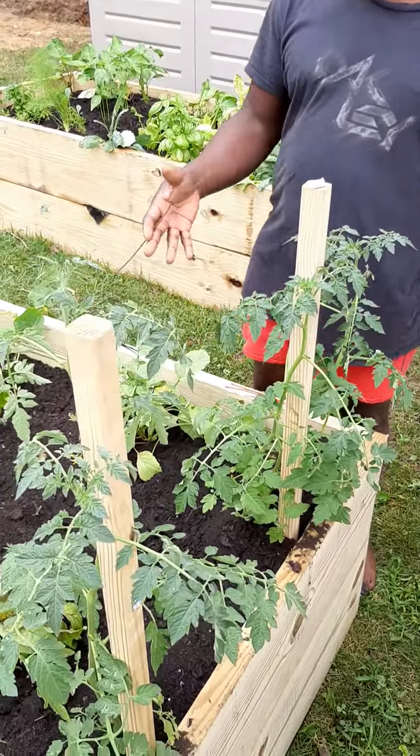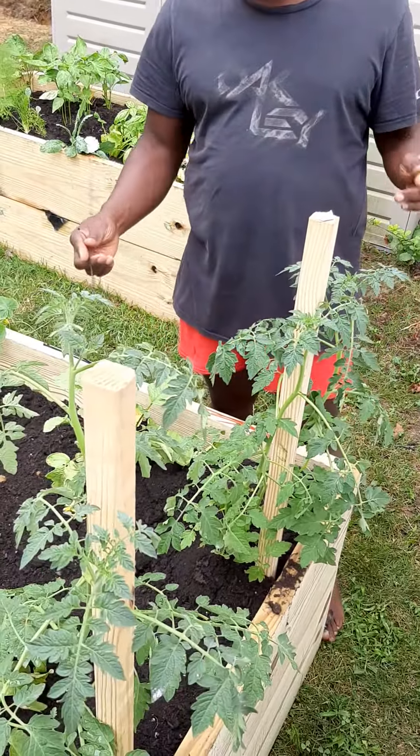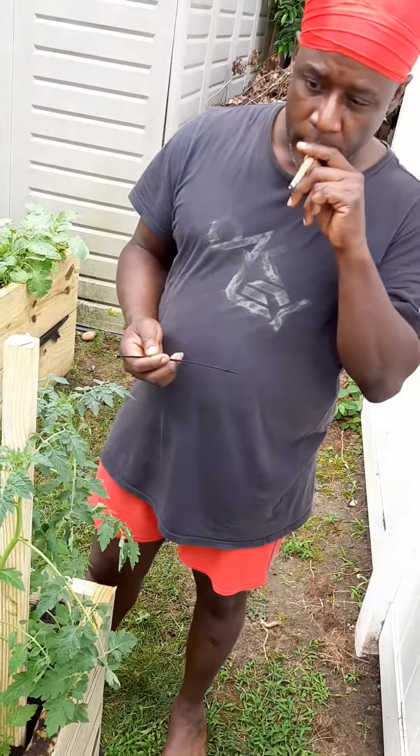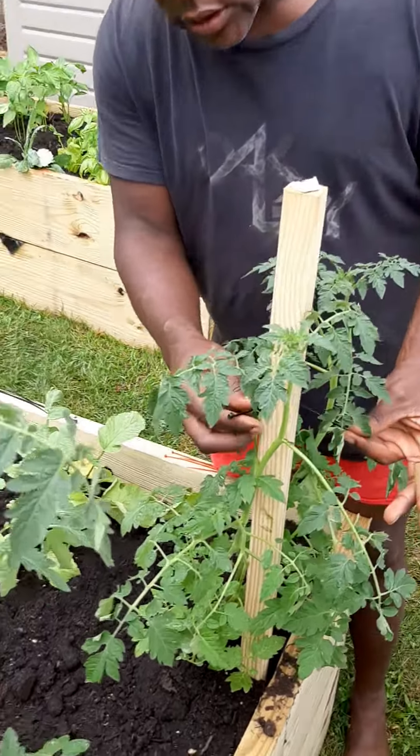Transplanted everything, and by the way they're looking as of yesterday, they look a little upbeat, so everything's taken well. The transplant was fine. I just want to show you what to do for cherry tomatoes — you don't want to tug too much on it.